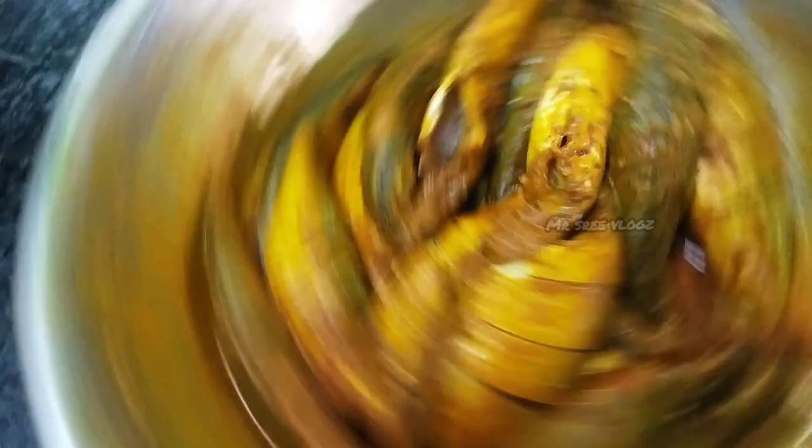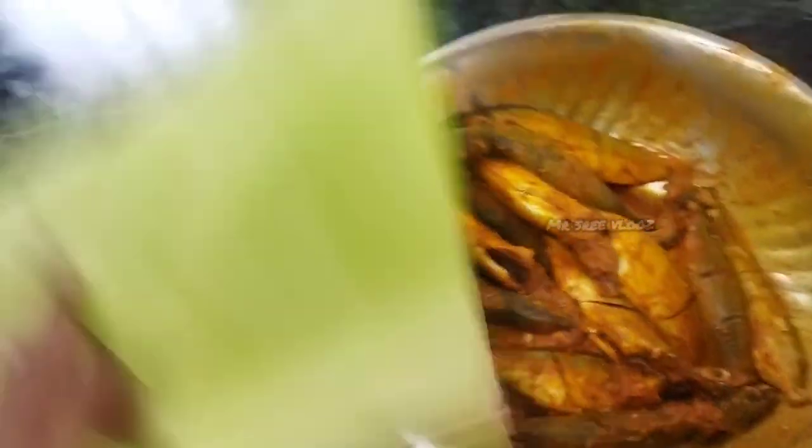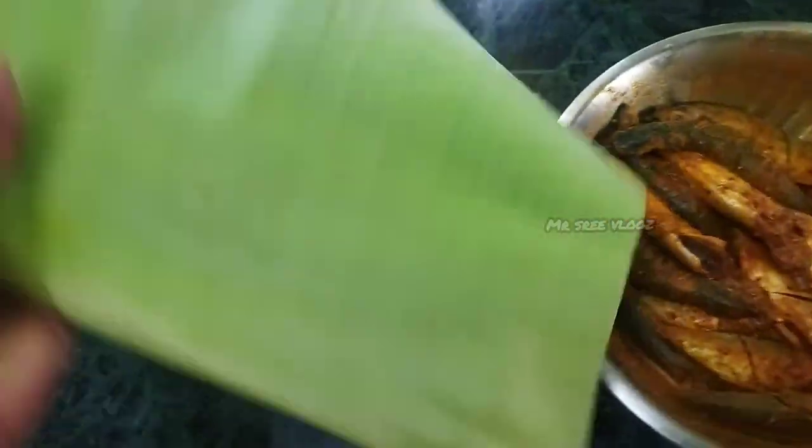We will use the fish and the masala. If you use the masala, how are you doing the masala? With the fresh fish that we are working with.